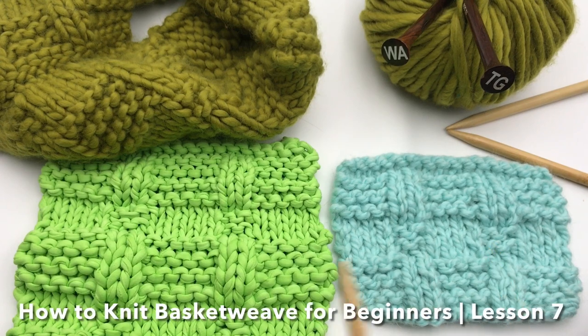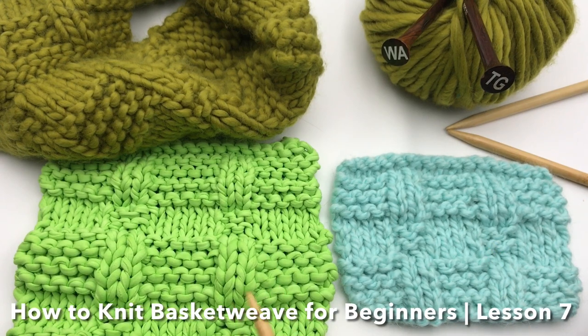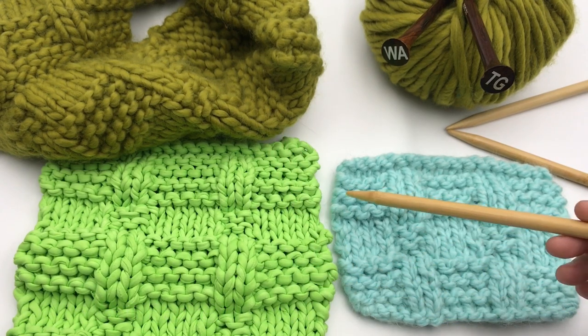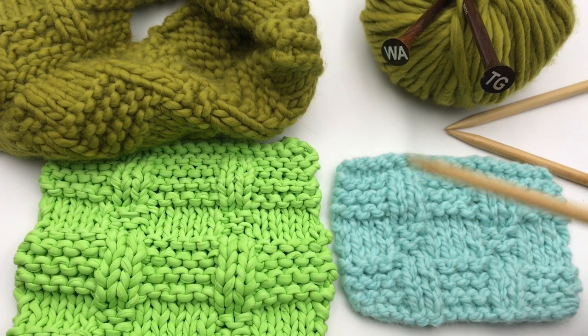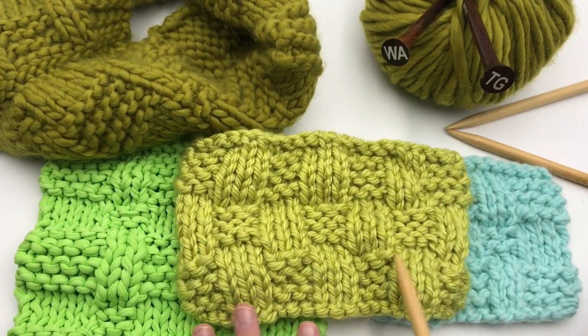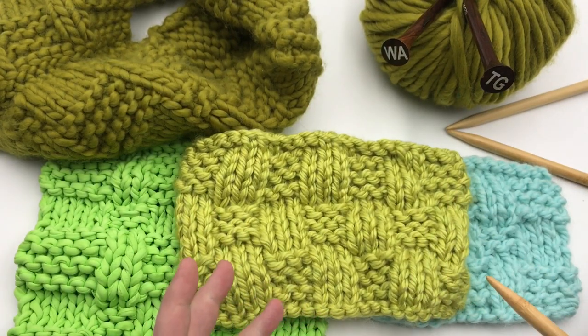The basket weave stitch just uses knits and purls to create the iconic basket weave pattern. You can make it with really wide straps and really narrow verticals, or flip it around and do an even more checkerboard basket weave stitch and change it up.